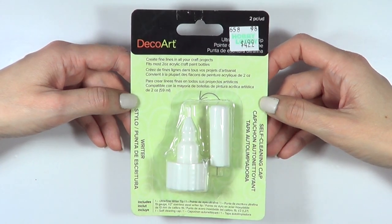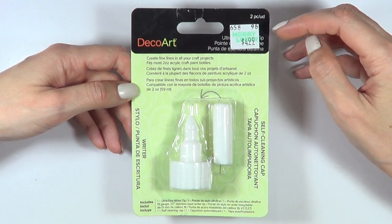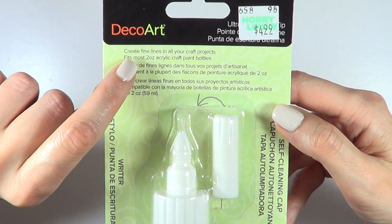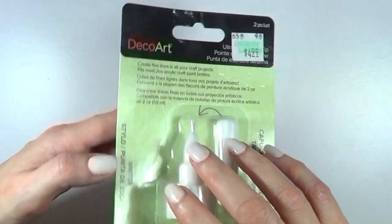Hey guys, it's Renee. So today we're going to be testing out this guy. It's basically to create or paint fine lines. I bought this at Hobby Lobby. I think it's pretty affordable if it works. It's basically to create fine lines — it's a writer that fits most 2oz acrylic paint bottles, which is what I have. The instructions are in the back.